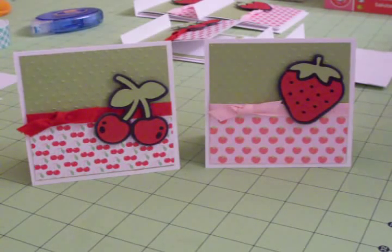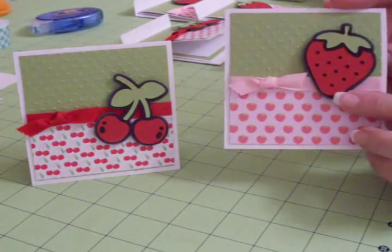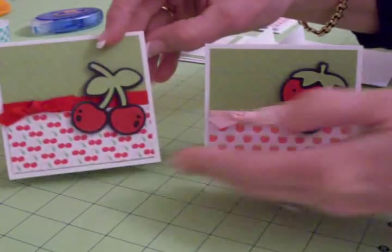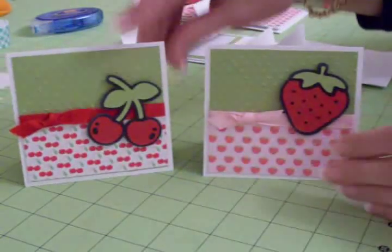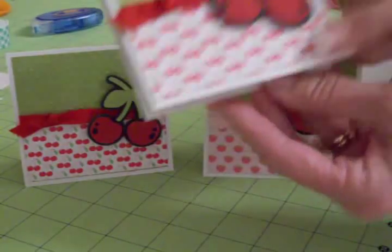I'm always needing some thank you cards, so I thought on this one I could put 'thank you berry much,' spelled like a strawberry, and on this one I could put 'thank you cherry much.' Or if I decide I don't want to do that, I can leave it blank inside like I've done with this one.